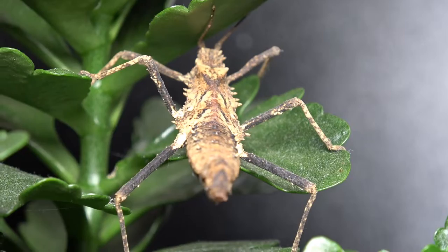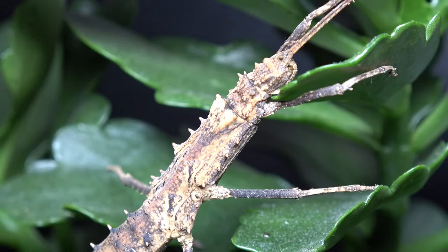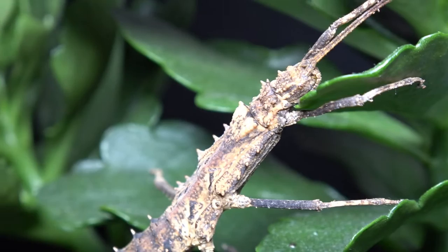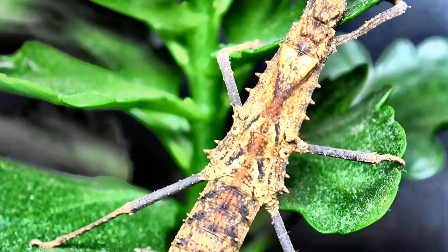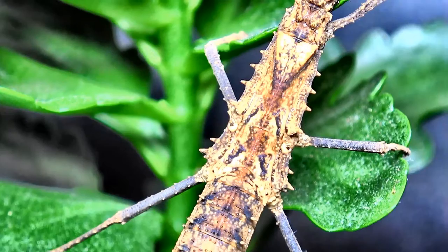An adult female of this species only really reaches six centimeters, which puts them under the category of small phasmid, so you don't need a very large container — in fact nothing over 18 centimeters tall. As you can see they have a beautiful pattern along their back, which is only really shown in females, and there are no wings or wing cases, so females do not fly.